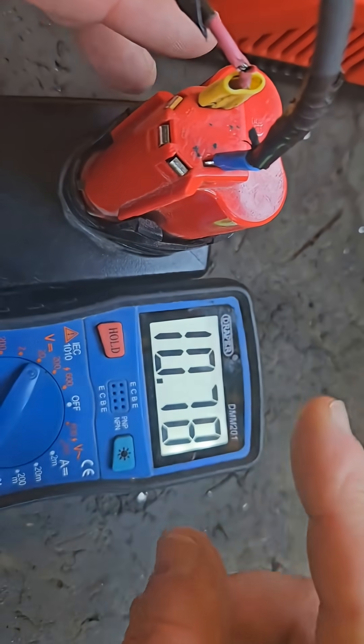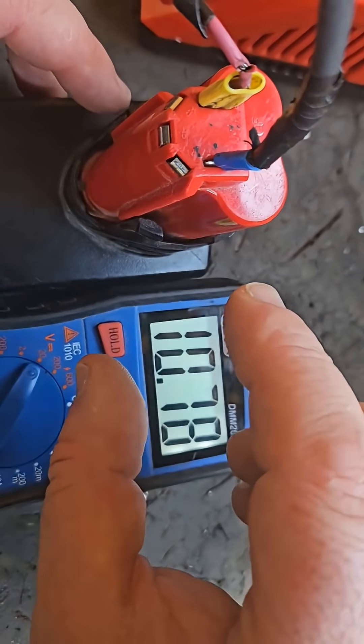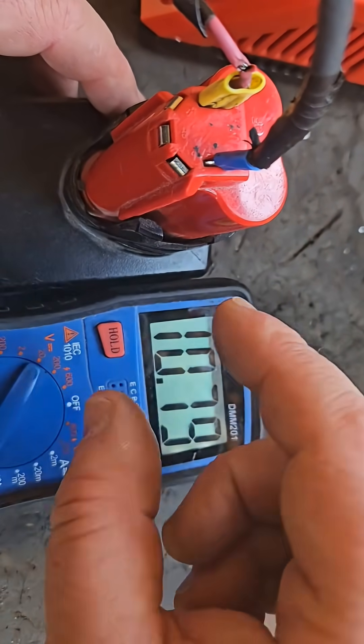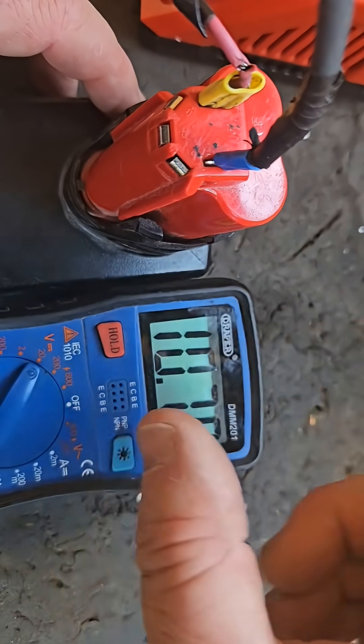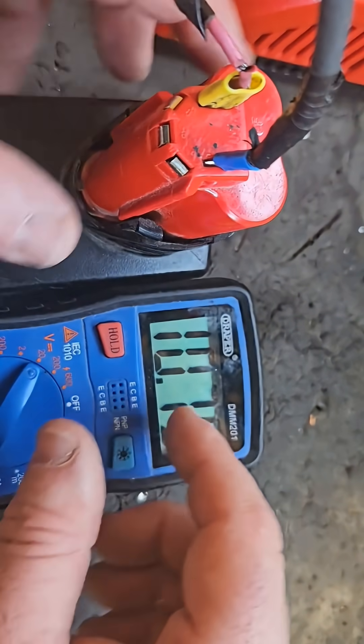If you want to check further, there are actually three banks of cells in this battery. Basically two cells together, series connected — three banks in parallel, connected in series to each other, would be the way to describe it.